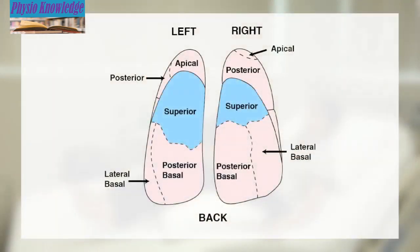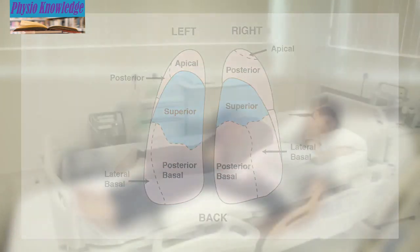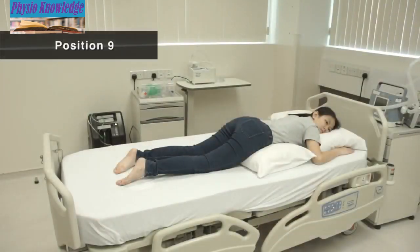Position 9 is for secretion at the back portion of both lungs. Lie facing down with one pillow under the abdomen.